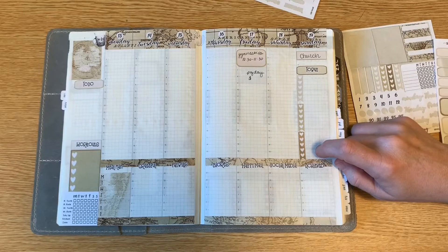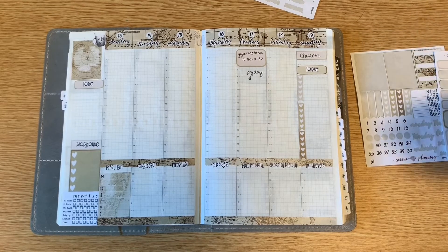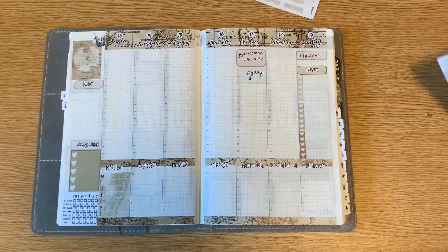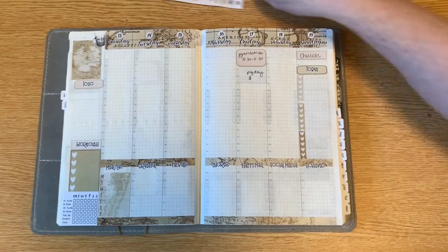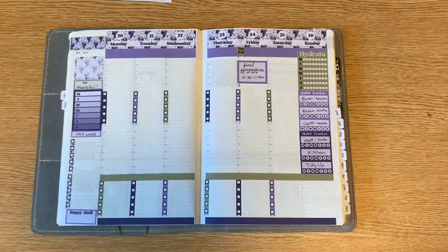The kits come with pretty much everything you need for a weekly layout. I think they're super cute and I'm very happy with this purchase — I'll definitely be purchasing from her again. This is Serene Planning on Etsy and I'll put a link in the description below. The second kit and second shop I'm going to talk about is Teal Lane Stickers, also on Etsy.